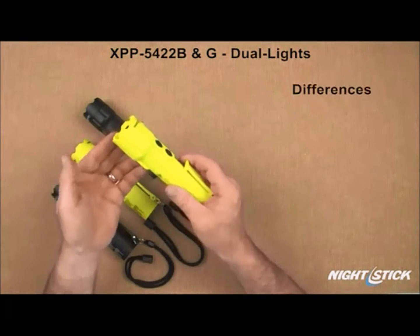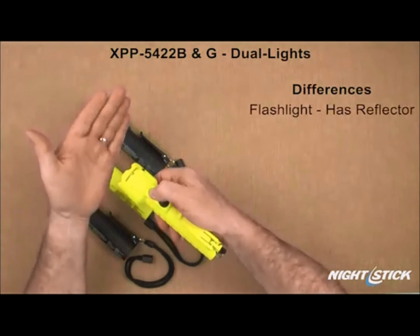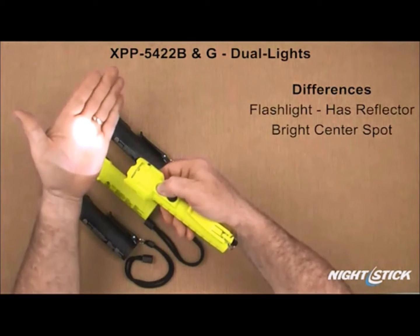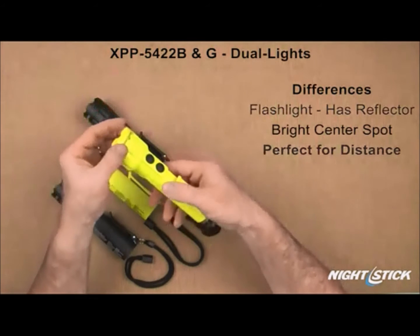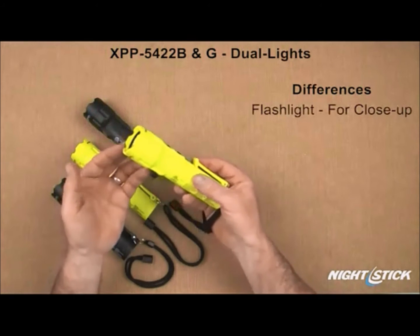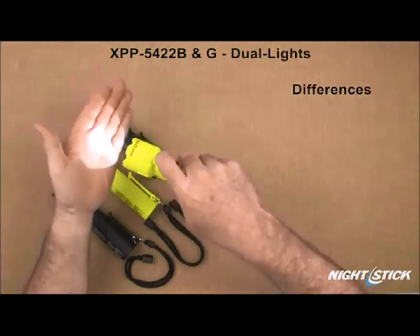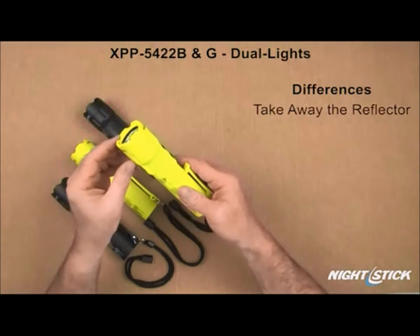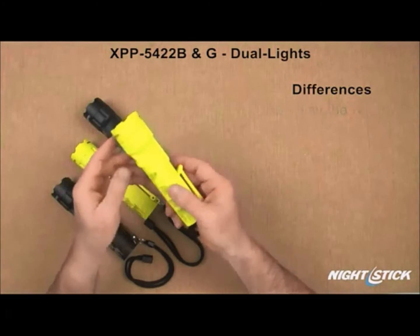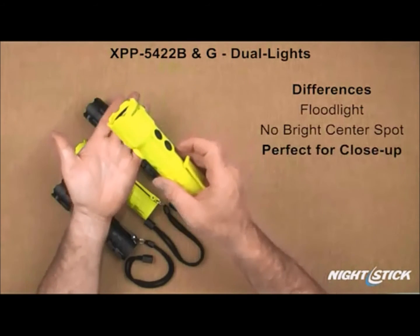The difference between a flashlight and a floodlight is simple. A flashlight has a reflector, which is what creates the tight beam pattern with its signature bright center spot, perfect for distance illumination. The challenge with any flashlight is using one to light up something close by — the bright center spot is simply too bright. However, if the reflector is removed, all of the light from the LED spills out in a wide, even pattern known as a floodlight, which becomes the perfect tool for lighting up areas that are close by.